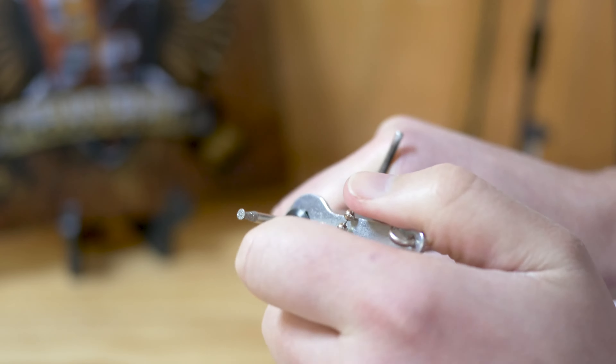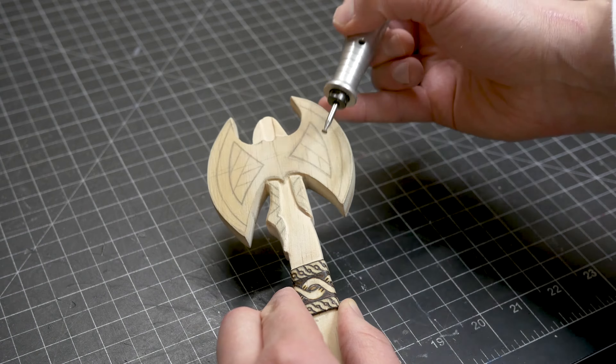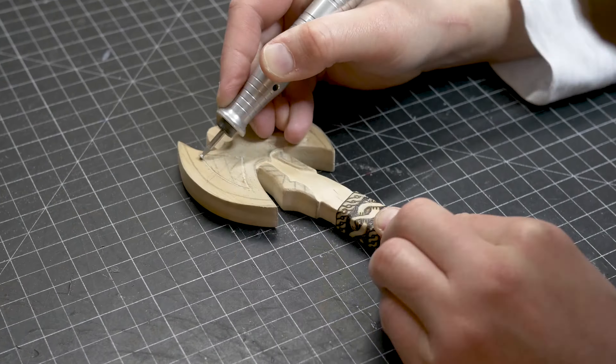For the next part, I am going to take this diamond bit right here and cut through here and just cut some straight lines and probably indent these down here.